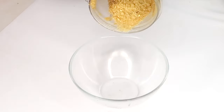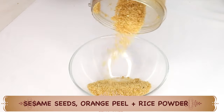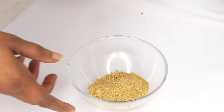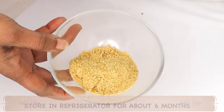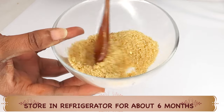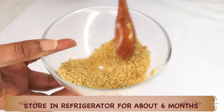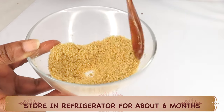Now after blending, take a look — here we have orange peel, sesame seed, and rice powder. We are going to pour this out. You can choose to store this in your refrigerator and save it for about 6 months, taking it out whenever you are ready to make your homemade DIY skincare recipes.